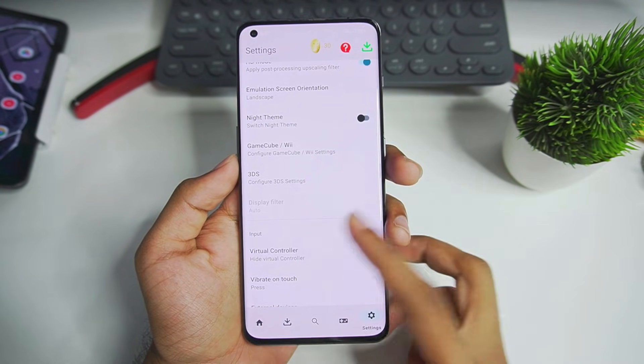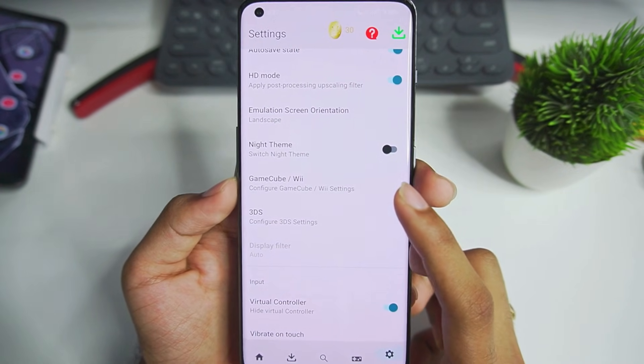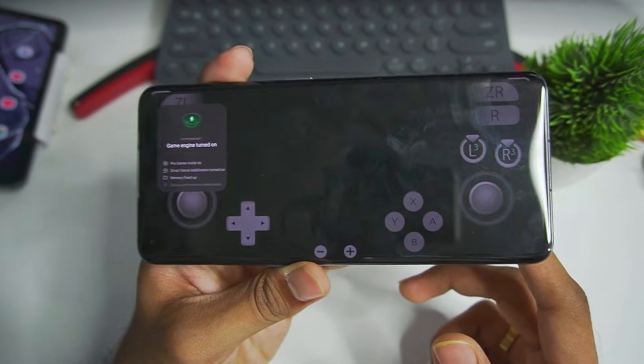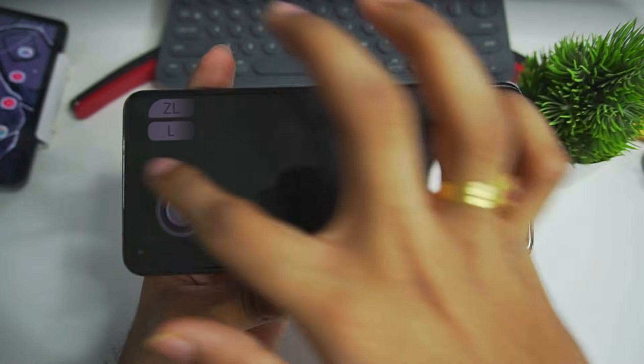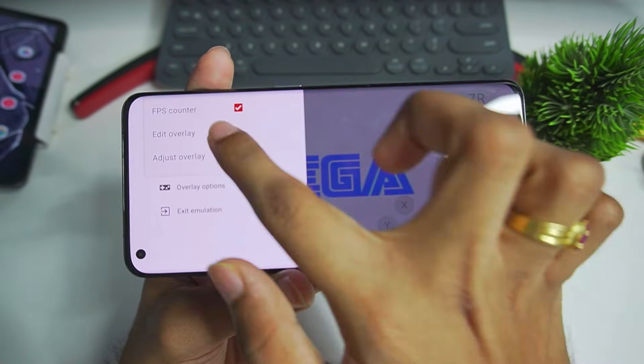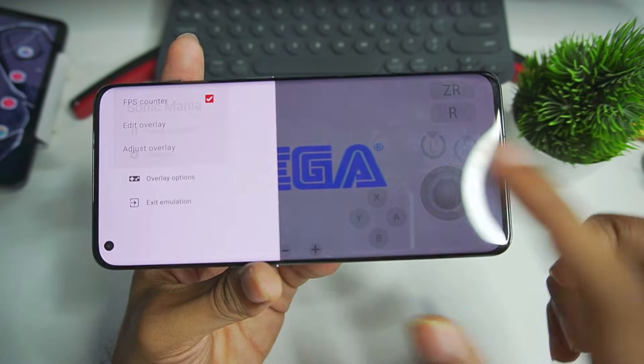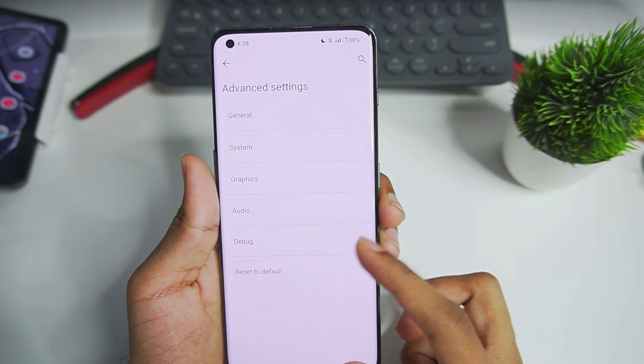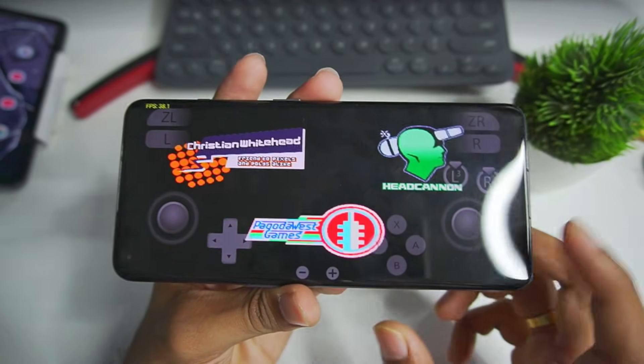We also have a coin mode and an option to minimize advertising. We can also configure GameCube/Wii settings. Let's try out Sonic Mania and see if it uses the Yuzu emulator — and yes, it does use Yuzu emulator for Android. I believe we don't need to set it up again; if you've already set up Yuzu emulator on your Android device you don't need to redo the setup.